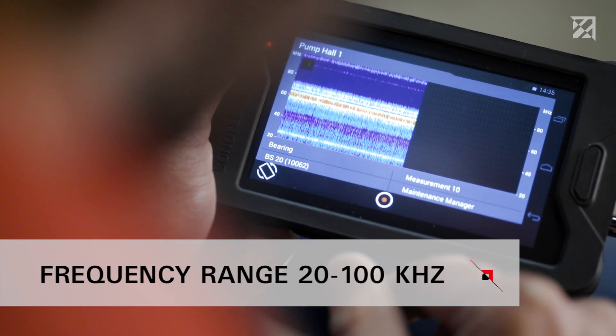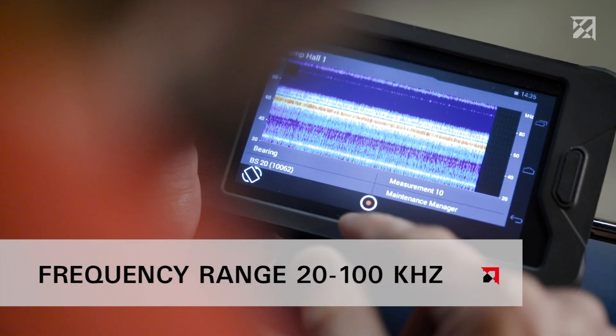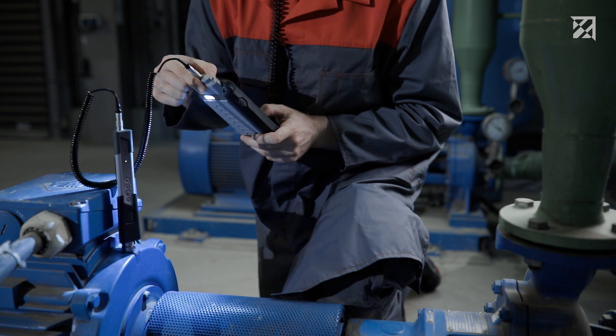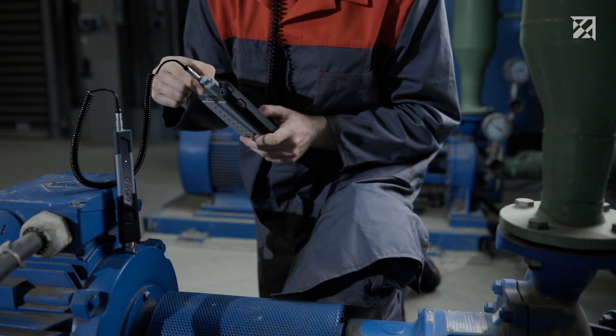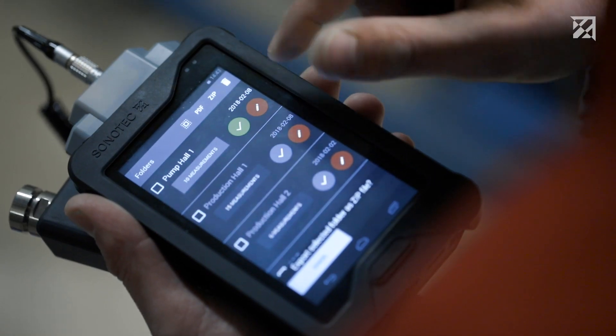The spectrogram shows all signals within the frequency range of 20 to 100 kilohertz, and these signals can be used to draw conclusions regarding the status of the machine. The tester then adds photos, comments, and voice memos relating to the test point before moving on to the next one.